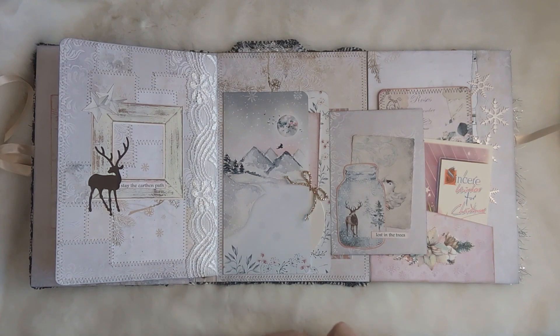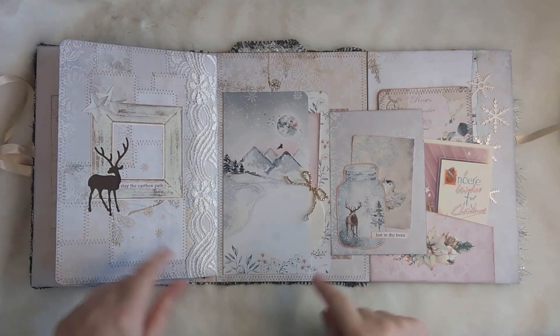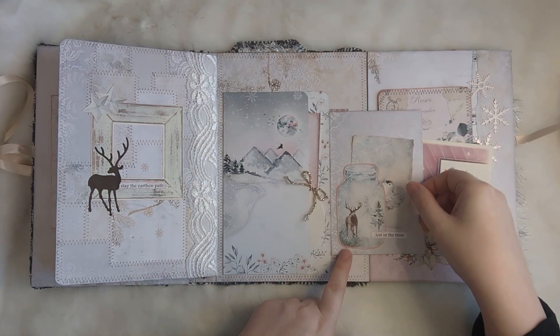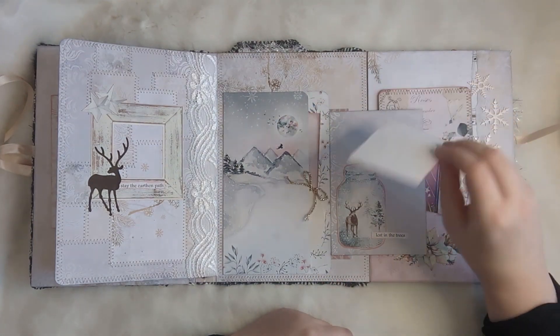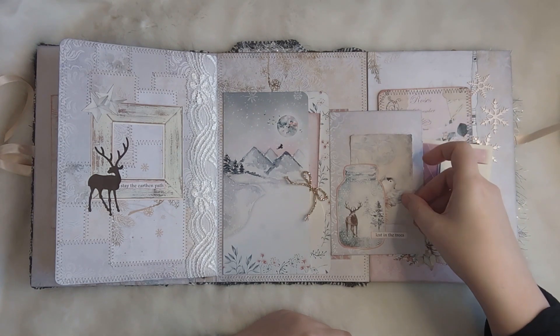This flips out and we've got a little tuck spot from one of the kits. You can see the deers are reflected — lost in the trees — and then we have this bird that comes flying into land behind, as a card from one of the kits.